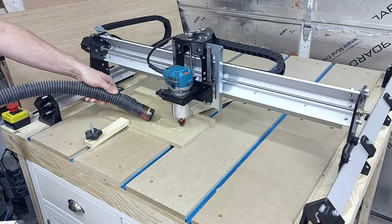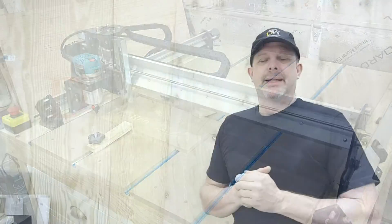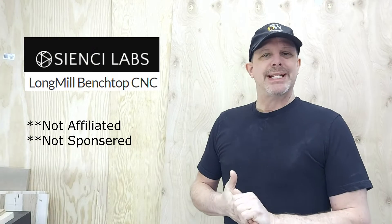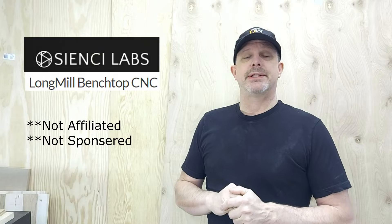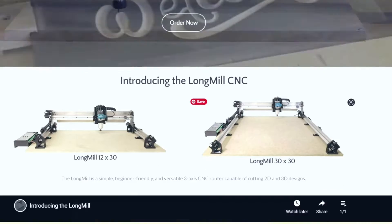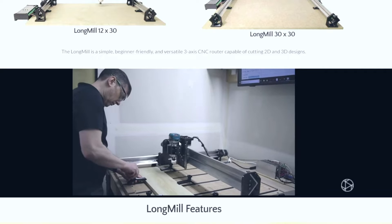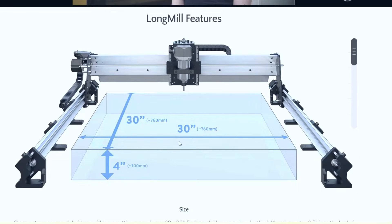Hey folks, thanks for joining. Paul here. In today's video we are going to explain how we decided to buy this CNC machine. It's called the Long Mill and it's coming from a company called CNC Labs. We had five criteria that we wanted to ensure it met before we made a decision. We looked at a number of other well-known brands versus maybe not so well-known brands, and this is the one we ended up choosing.